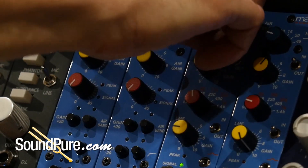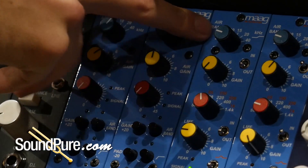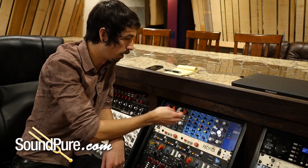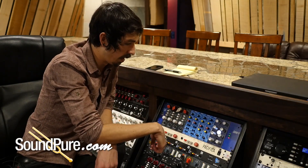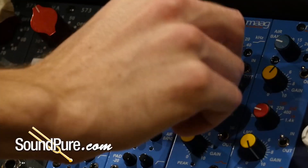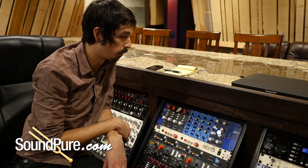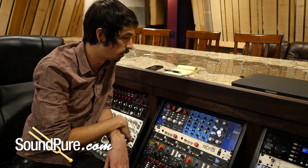For the top end, I think I'm going to set the air band shelf as low as 2.5k — that'll reach down to the presence boost of the acoustic guitar. Let's engage that frequency, and I'm going to push it pretty hard all the way up to its max at 10dB, just because working with ribbon mics, we know we can get away with a little bit more EQ than we could with other microphone types.